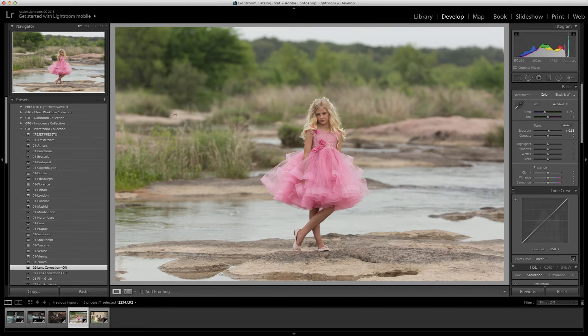Hi, this is Joshua with Greater Than Gatsby, and I'm really proud to announce that I'm finally releasing the watercolor collection. This is a film collection inspired by my favorite film, the Fujipro 400H.